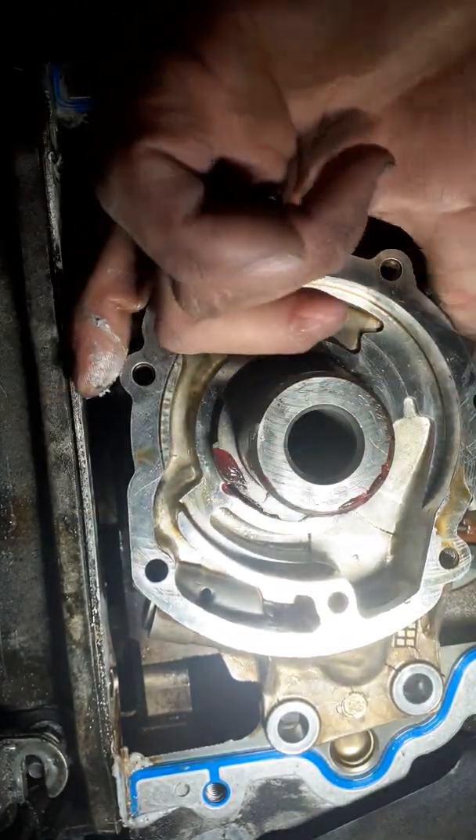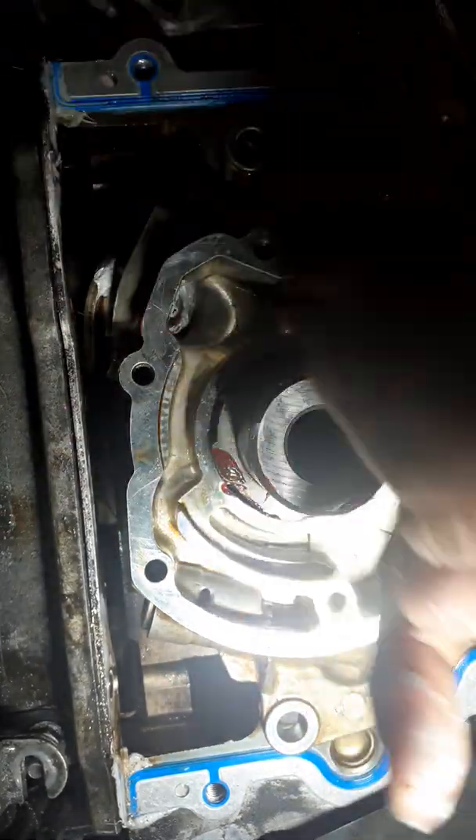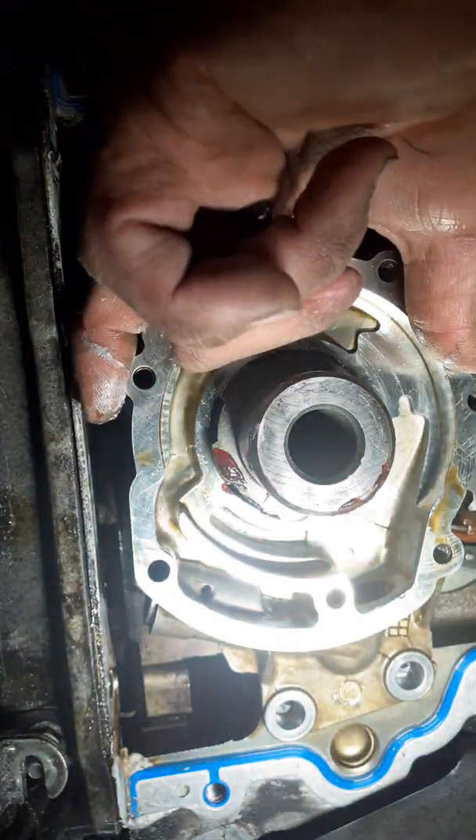Make sure that it dries nice and freely. Put some oil in here, in the housing. And then start bolting everything back together.